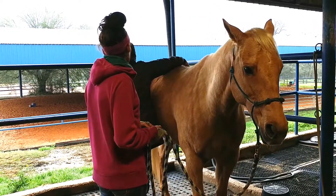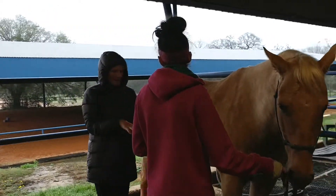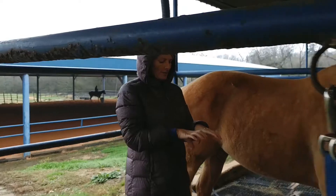When I check the hips, this one's going to be back. This one's here and this one's here. So this hip is back and also dropped.